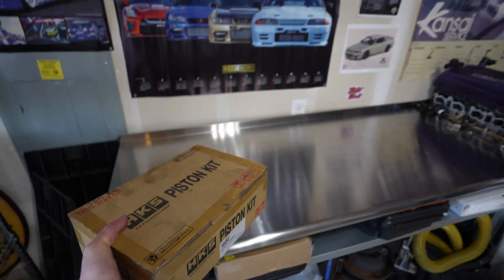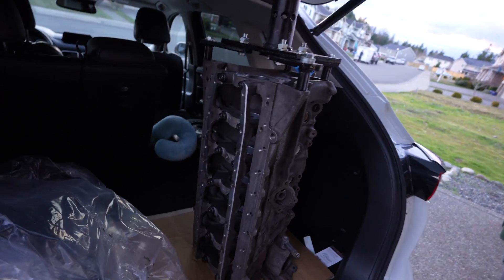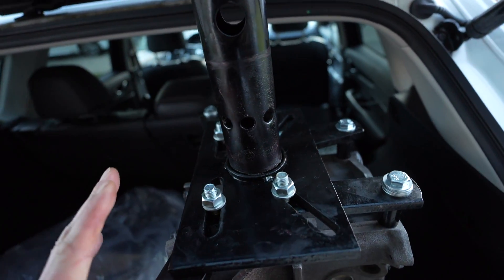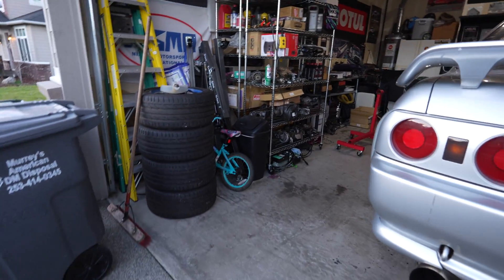We've got the engine stand mount roughly set on there — I've got to get these tightened down and then we'll get it on the stand, in the garage, and take a look.